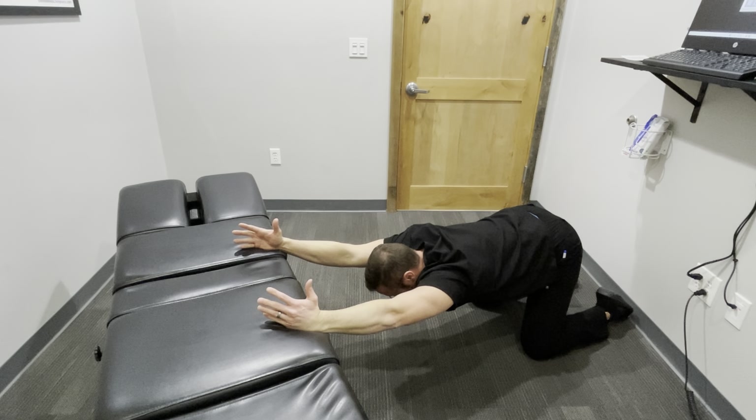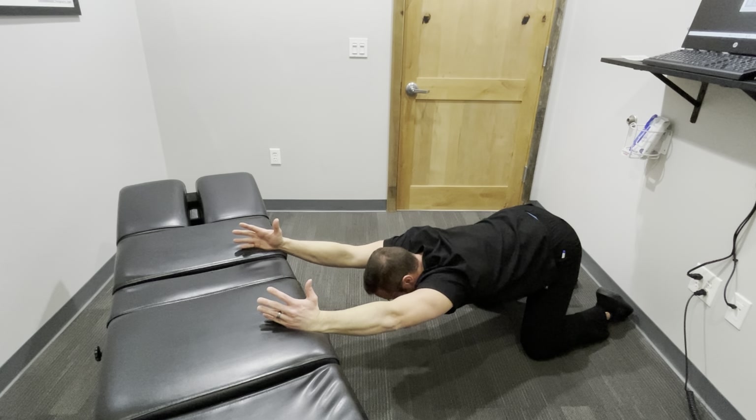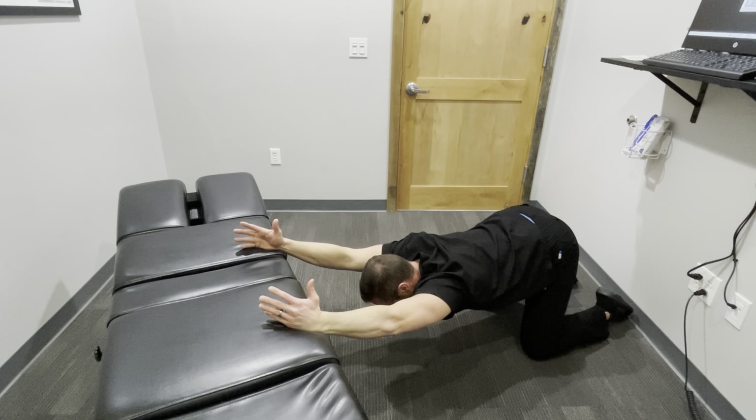You're going to hold this for five seconds and repeat five to ten times. Ideally, it's best to do this two times a day for optimum results.